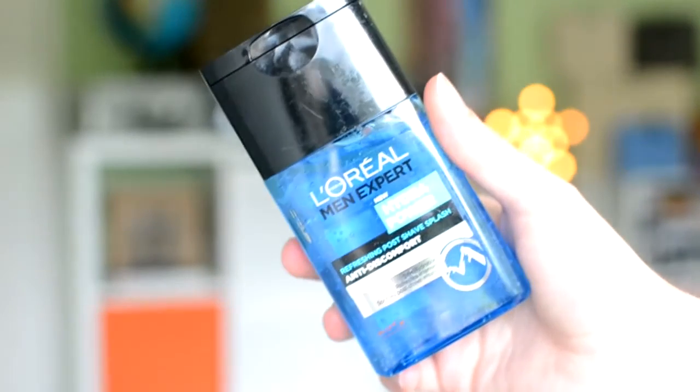The other product from the L'Oréal Men Expert range is the Hydra Power post-shave balm. I've used it three times, and it's very watery — you can see that in the bottle. It just leaves your face really tacky and sticky, and it's hard to apply because it flops everywhere. There are better options on the market for post-shave products.